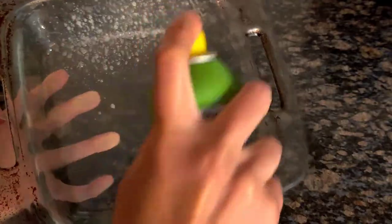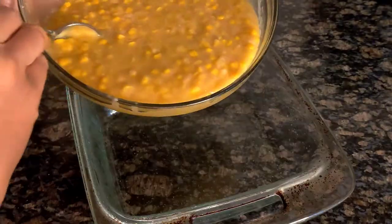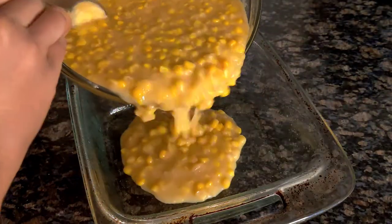Then you're going to spray your baking dish with some nonstick cooking spray. I'm using an 8 by 8 glass dish. Pour your corn pudding mixture into your baking dish.